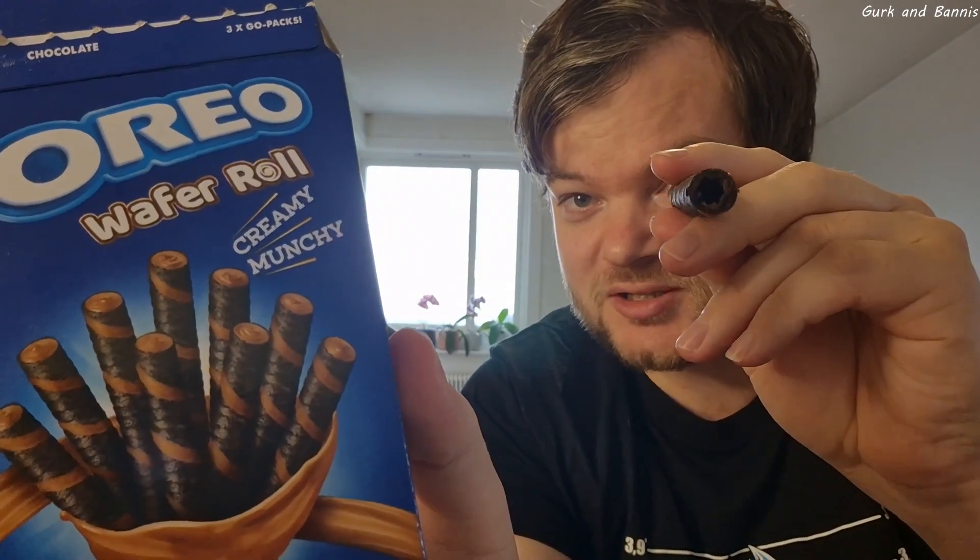It is not that much chocolate in there. Let's see how it tastes. This is not as flaky and crispy as the other waffle rolls we have tried. You can see the layers but I think this is actually worse quality than the other ones we have — and I don't think the other ones are good quality. Maybe I like the white one better. Maybe I like the chocolate better.